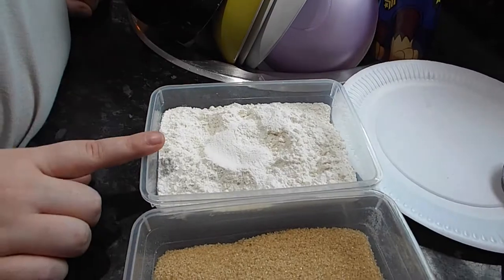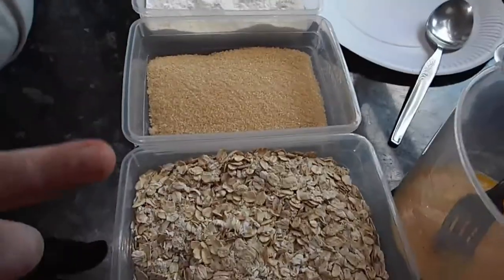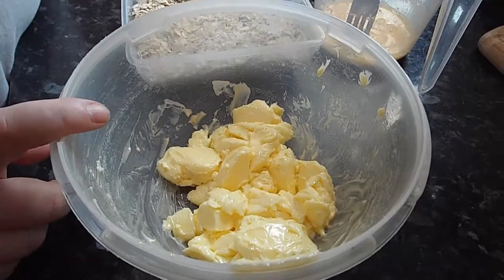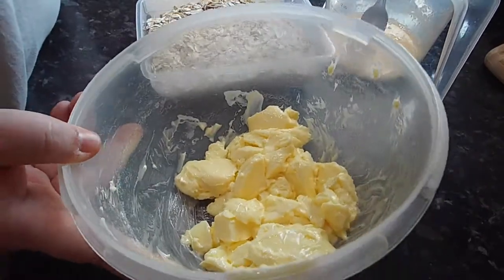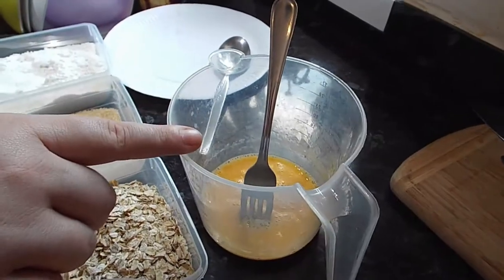So here's the footage — I hope you enjoy. We have 200 grams of plain flour, 200 grams of demerara sugar, 200 grams of porridge oats, and 200 grams of butter, which has been sitting out for 10 minutes to soften.